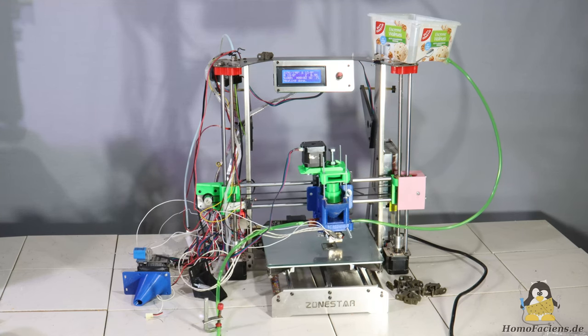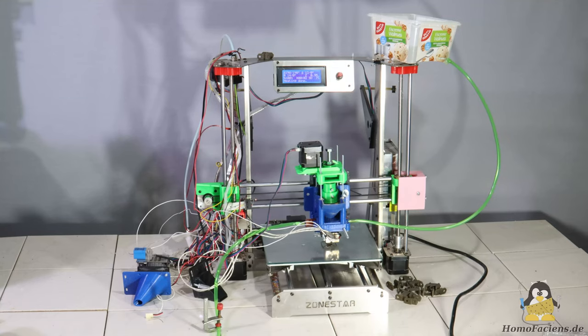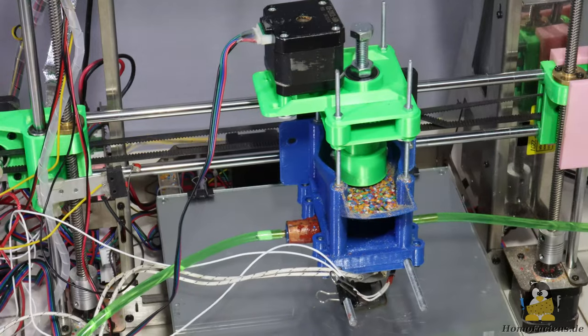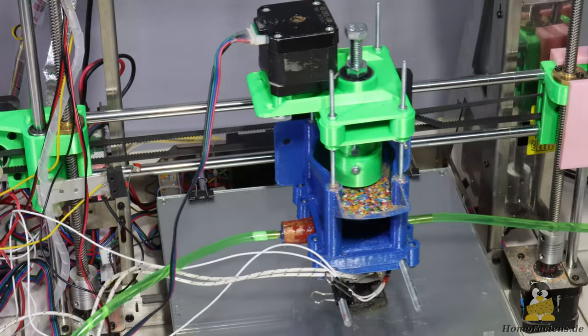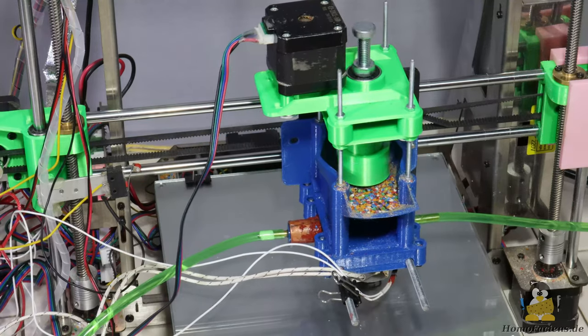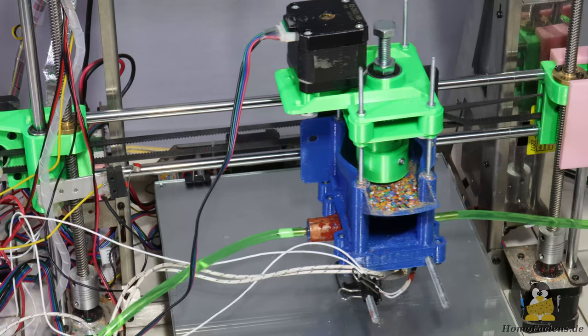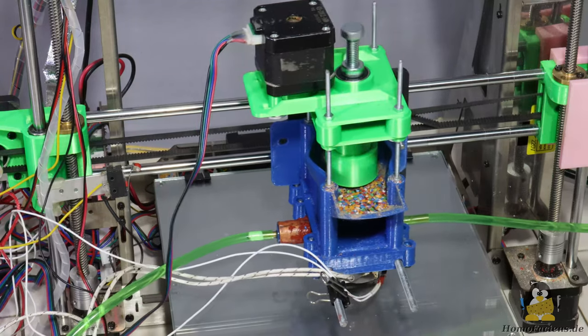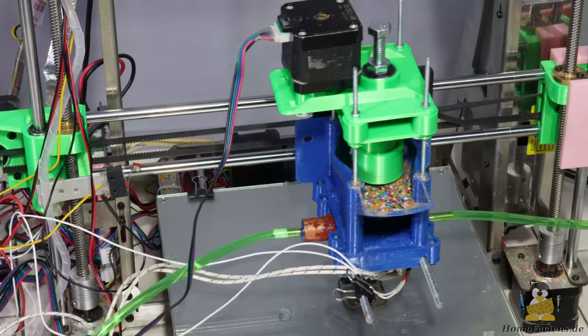It looks quite prototype-ish, because that's what it still is. Version 4 is, for the first time, an all metal extruder at the core of the design. Due to a lack of cooling, it initially worked very poorly, which is why I will go into a little more detail about the necessary temperature distribution in my extruder design in this video.